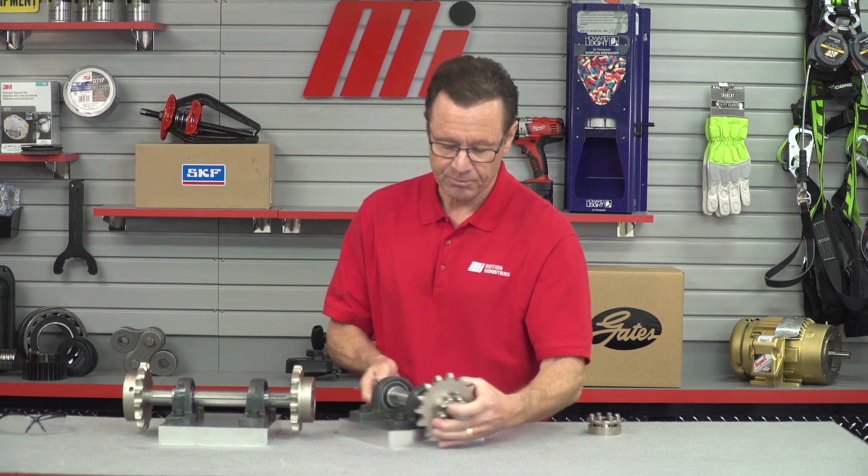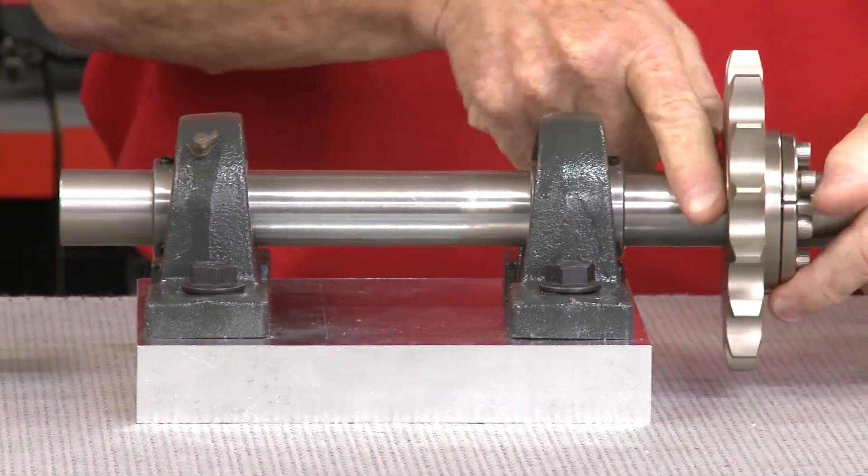There's no axial movement of the sprocket during installation. And without keyways — as you can see right here — there are no keyways whatsoever. There's no risk of fretting and the associated consequences. Keyless locking devices are easy to install and remove, requiring only a torque wrench.